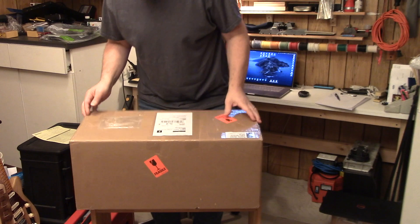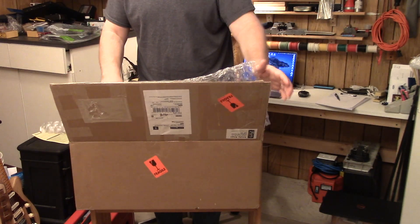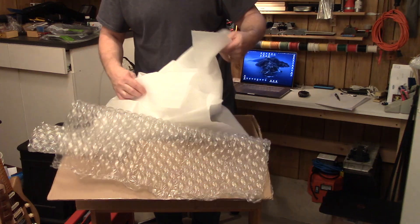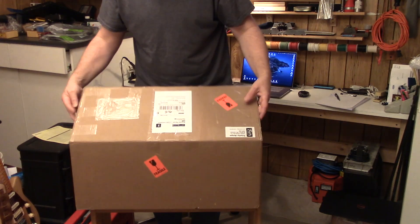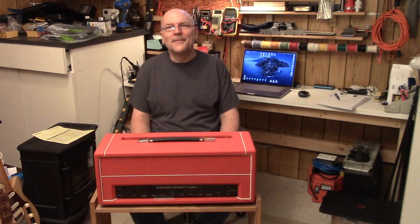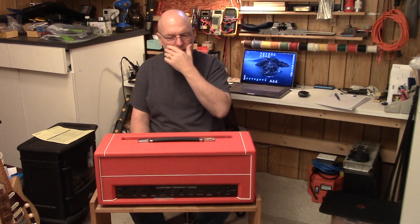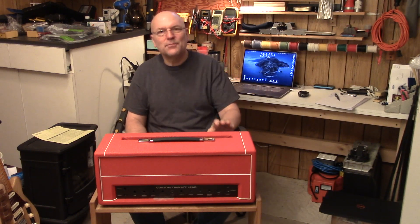I have actually opened it up already because of the journey it took — I wanted to make sure everything was okay. I'm starting with the box just to show you it was really well packed. It's a double-lined corrugated cardboard box, lots of bubble wrap, wrapped up in foam. Steven does a really good job of packing. Wait until you see this cabinet — this amp is going to be awesome. Here's the whole kit. First thing you'll notice: bright red.